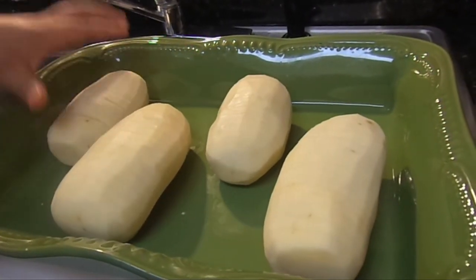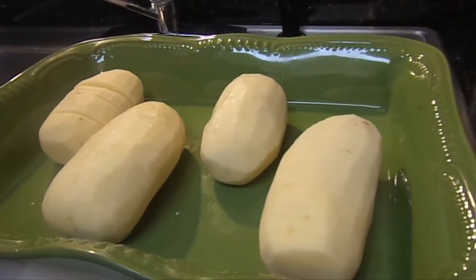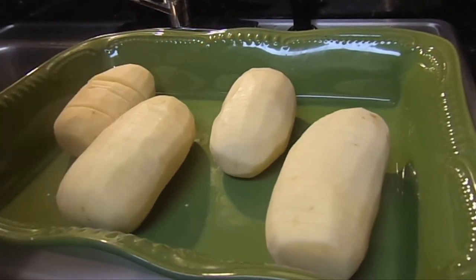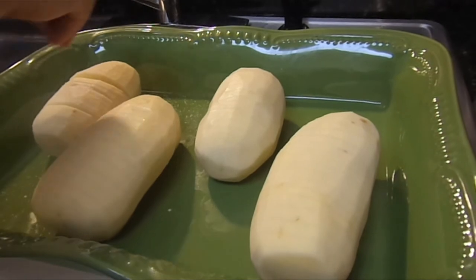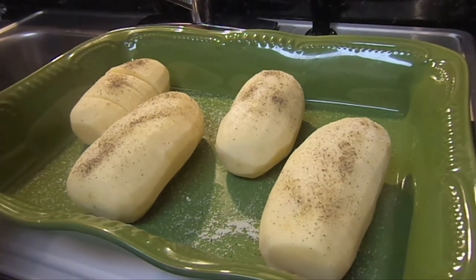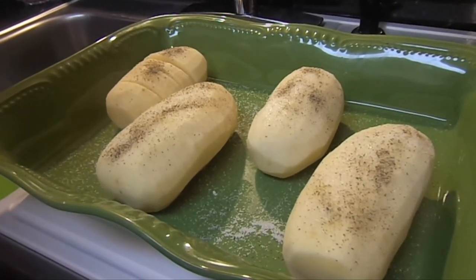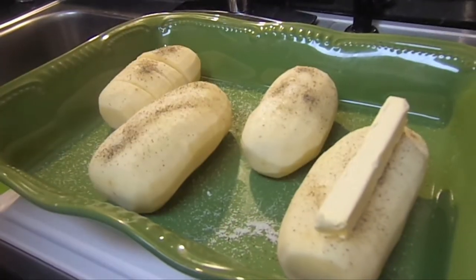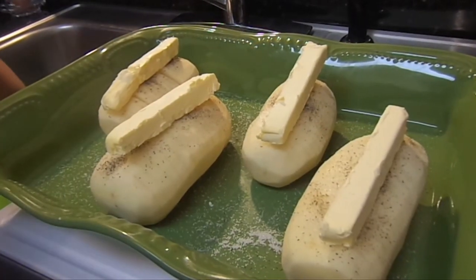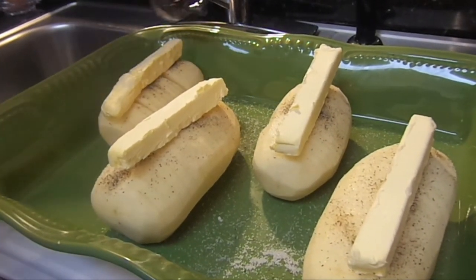We put our four cut potatoes in the pan. The first thing we're going to do is put a good amount of salt, trying to fan them out and get salt into all four of them. Now we're going to put some pepper. To finish it off, we cut the stick of butter into four pieces and place one piece in the middle of each potato. Then we pour the four tablespoons of water in the pan so they have moisture while they cook. Now all we have left is to wait.